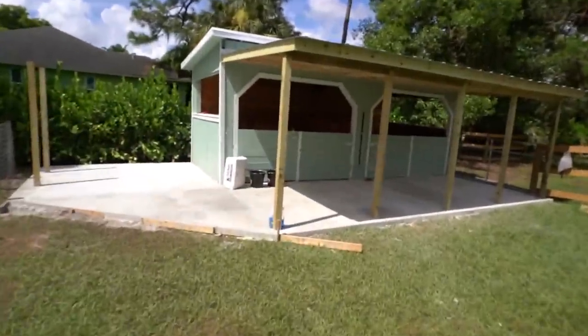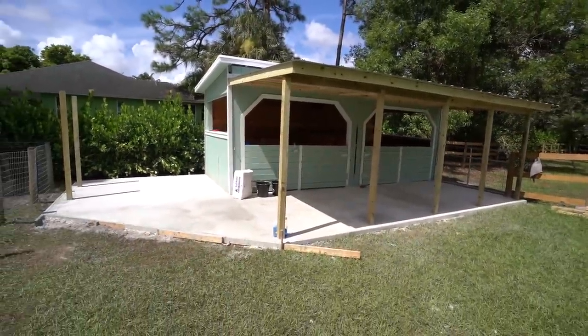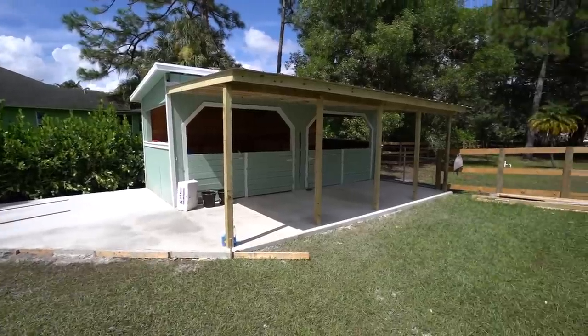Let me show you what the barn looks like just two days later — the concrete's dry. Obviously we haven't painted the wood yet, but look at this. That right there is what I'm talking about — so much better.